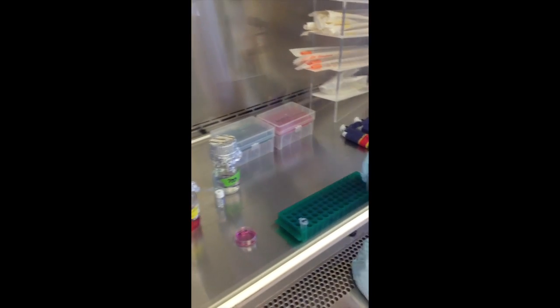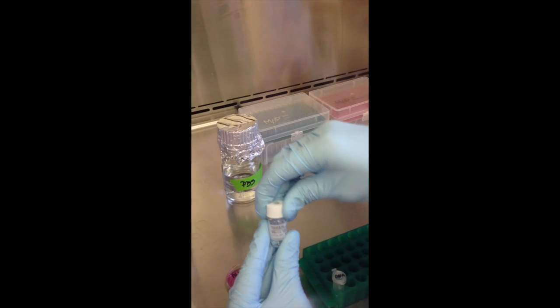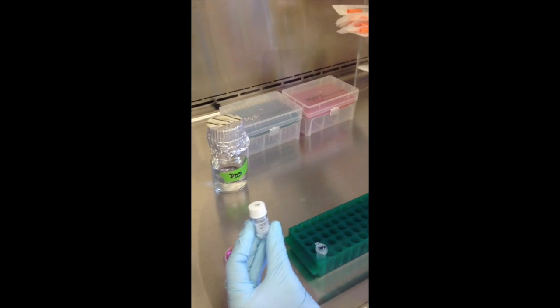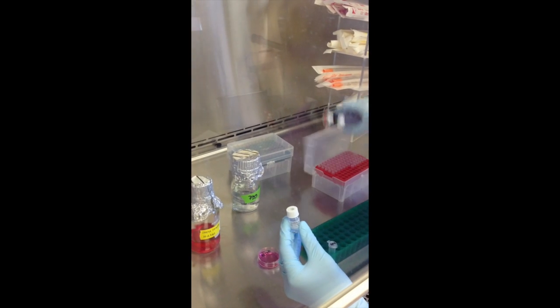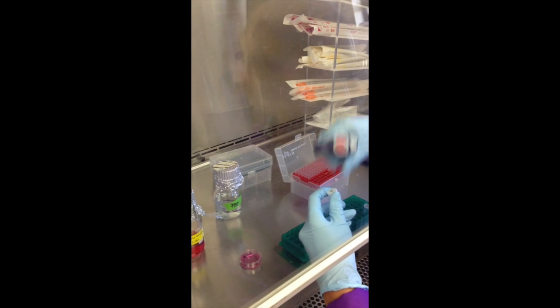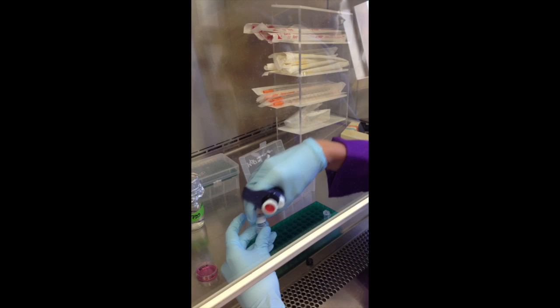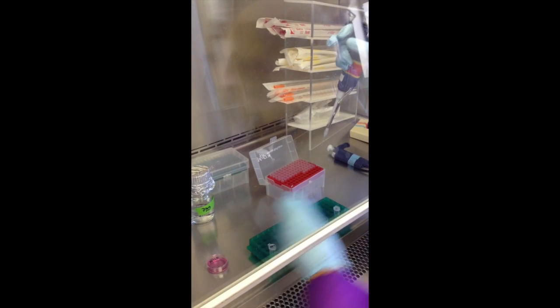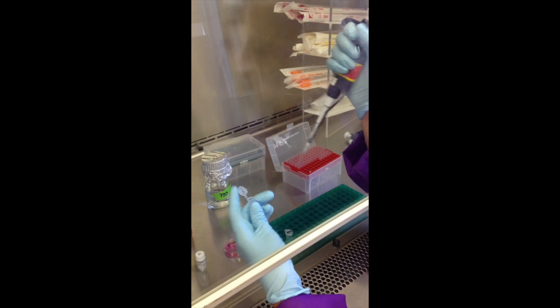Now we're going to add the transfection reagent. Here we have Fugene HD. The protocol for each transfection agent shows you how much to add, so we're going to add a certain amount. It's really important to add the transfection reagent into the media so it doesn't touch the plastic.